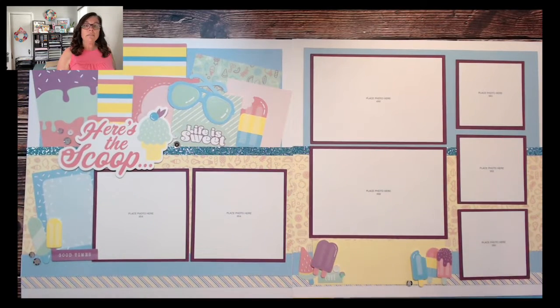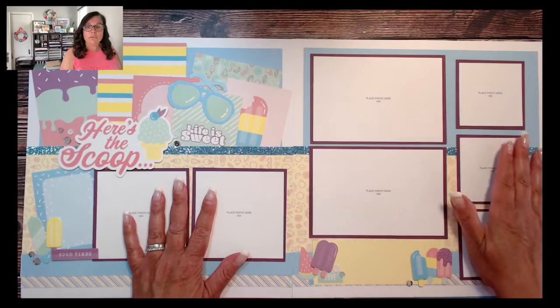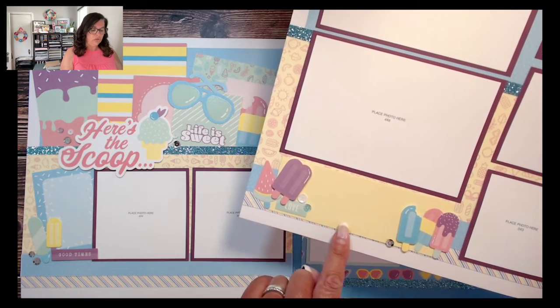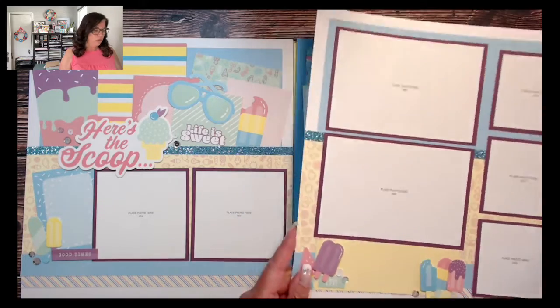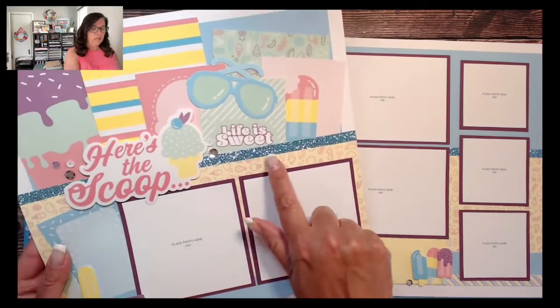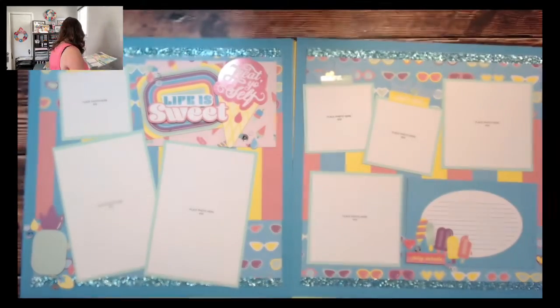Most of my workshops always feature large photos or photos that are super easy to crop from a 4x6, with lots of standard size photos — 4x6s, 4x4s, and 3x4s. Here you can see one of the fun PML cards. There's little white stitching across the bottom and you can see some of that UV coating on those popsicles. This layout has the title 'Here's the Scoop,' and you can see how nicely that Capri shimmer trim works throughout the whole workshop.